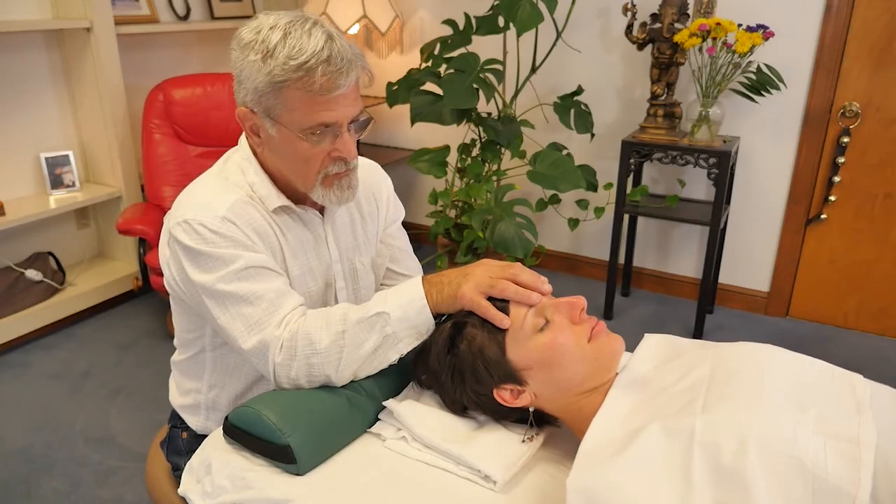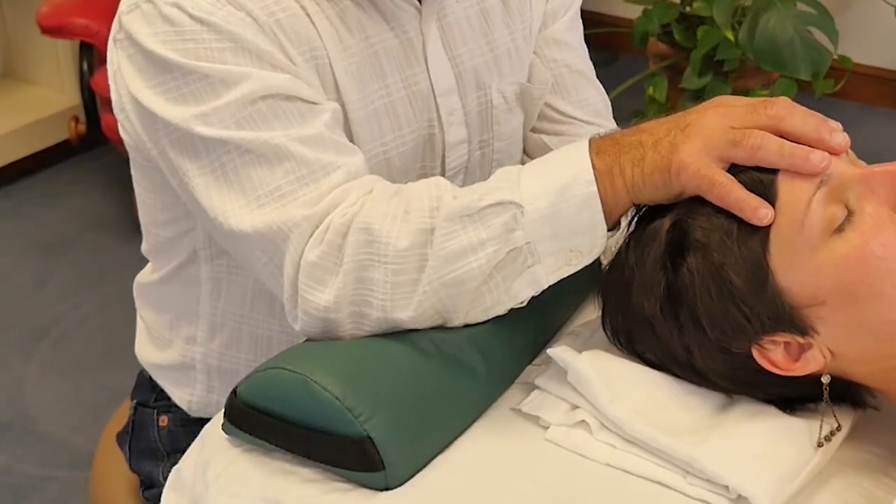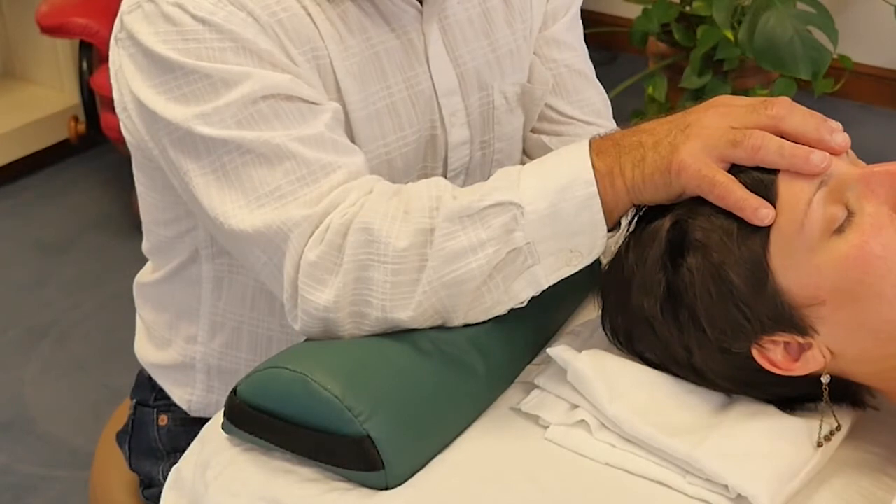The one hand palpating the frontal bone will most likely be up in the air. In order to do that, we don't want any tension placed in the system whatsoever. Make sure that you are very well supported in your elbows. Hopefully you have a table that does that for you, but the top hand is going to need a pillow or something else to support it.